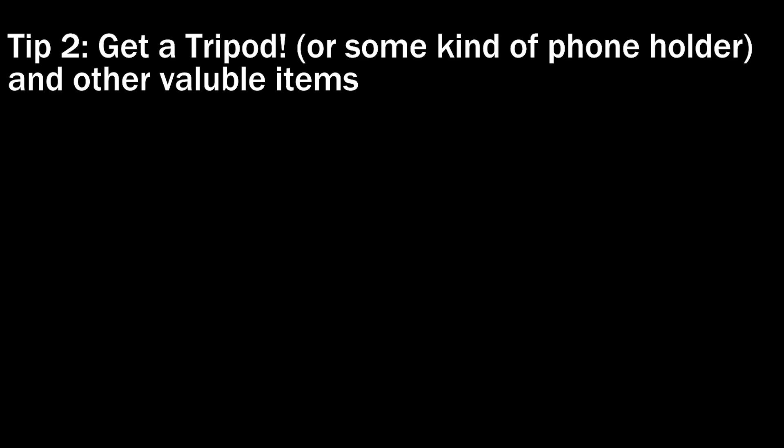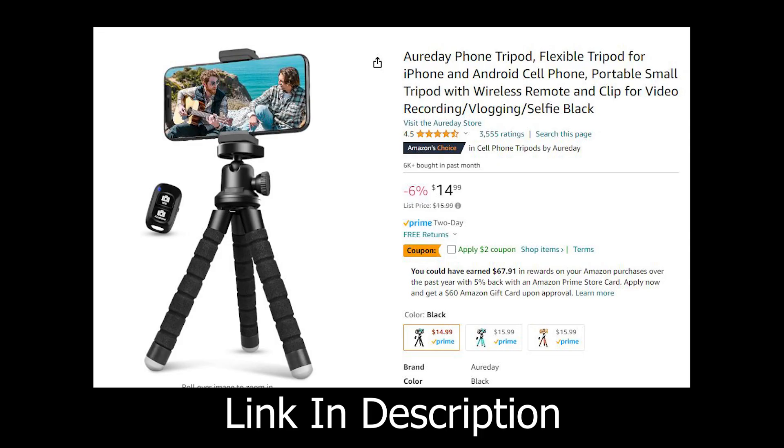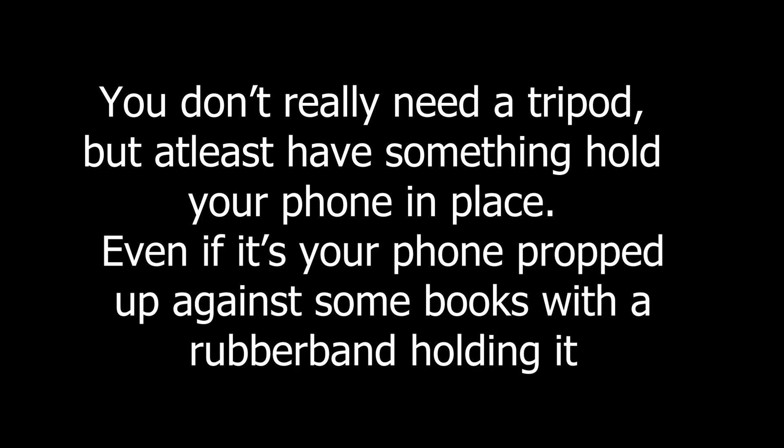Tip number two — this one is really important: get a tripod. I have seen a lot of videos where somebody is taking a picture with their phone in hand, then they'll put their phone down, move the figures, and go back. It just doesn't look good and it's kind of hard to follow. Just get a tripod and have it set up. It's way better that way. They're only about 20 to 30 dollars and they are a worthwhile investment. Please get one.